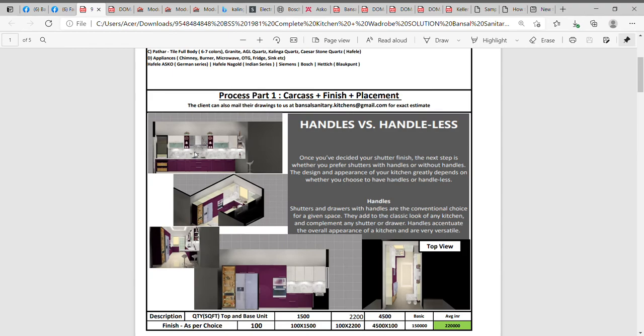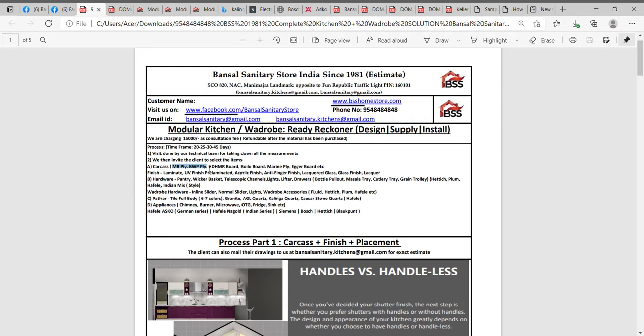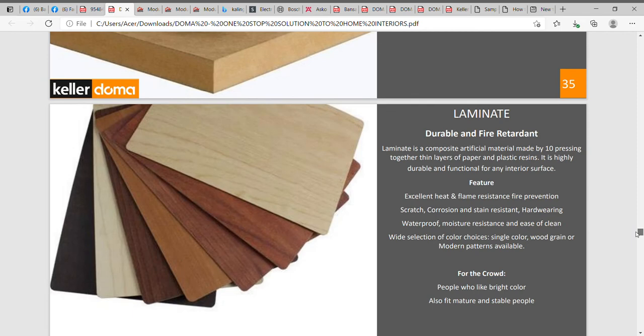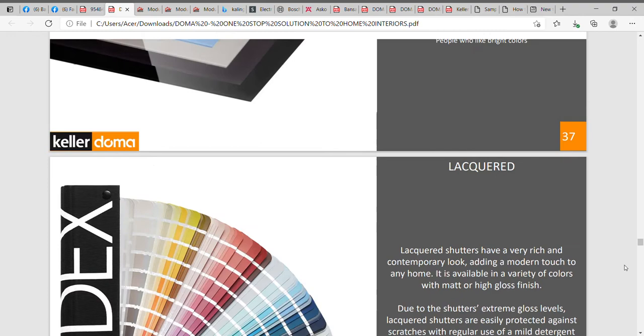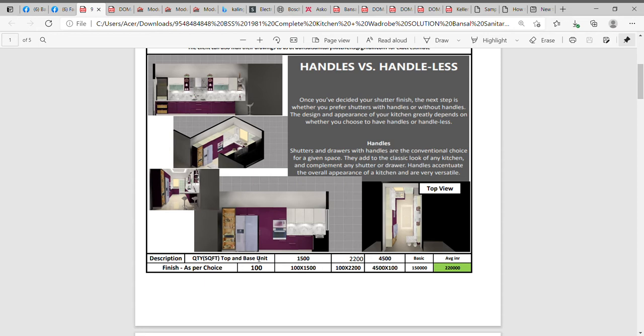Let me take you to the process directly. We divide the kitchen into a four-step process. Process one is the carcase, the kind of finish, and the placement we use. This is a basic kitchen design where we discuss whether the kitchen is handles versus handleless, and the kind of material we use — whether MR ply, boiling waterproof ply, HDHMR (high density high moisture resistant board), or boil-proof ply. All this material discussion is part of what we call process one, to arrive at the basic costing.